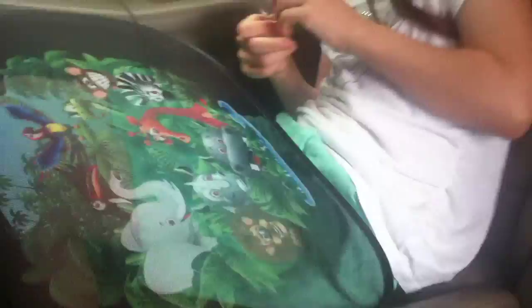It's Maria from Maria Space, and we're about to put up some sun visors in the car. We're about to put up some sun visors.